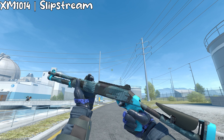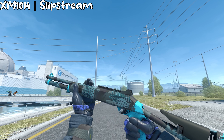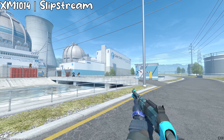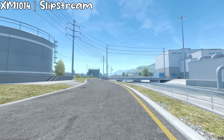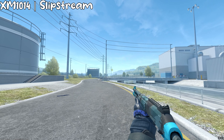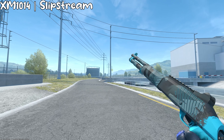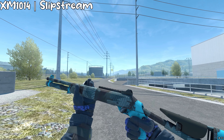For the XM, we got the Slipstream, and honestly, this is like my OG skin. I used this gun when I started playing, when I was still a really, really bad player — back when I used the shotgun a lot more, back when I only played Office and camped every corner. This one is another cyan skin, not really blue, but I really, really like this, and it has kind of a nostalgia to it.